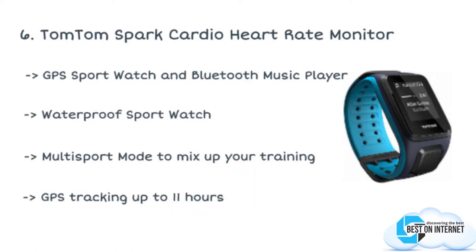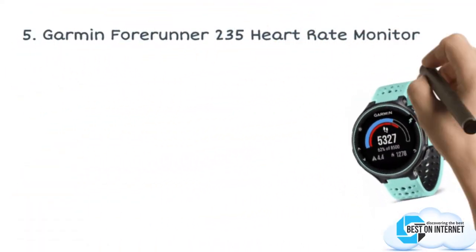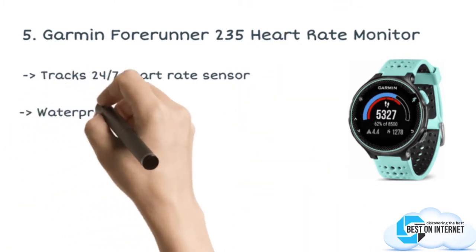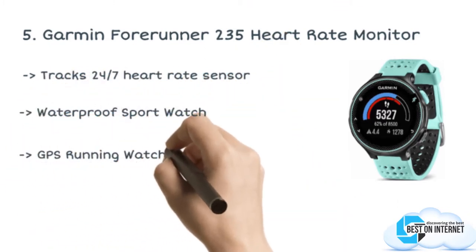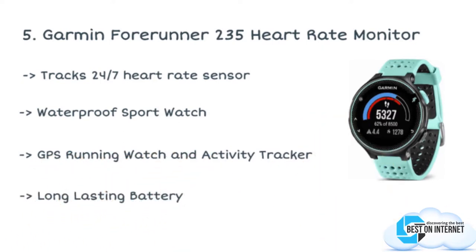The fifth product is the Garmin Forerunner 235 heart rate monitor. The Garmin Forerunner 235 helps you stay on pace for your next personal record with the GPS-based heart rate monitor without chest strap. You can download advanced training and workout plans to your watch from the Garmin Connect.